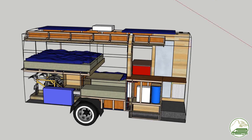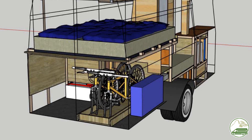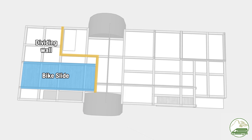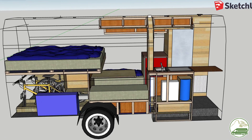In this episode of our van conversion series we are building the beds for our campervan. We have a double bed and a single bed for our daughter. Under the double bed we have our garage area where we store our mountain bikes inside the van. The mountain bike storage also determined the height of the bed and where we put the dividing wall between the garage and the living area. If you want to know more about our design you can check out our design video, linked in the description.